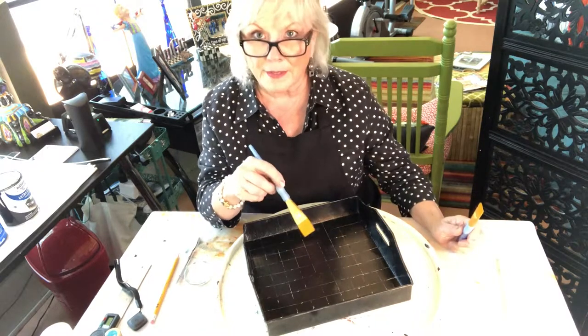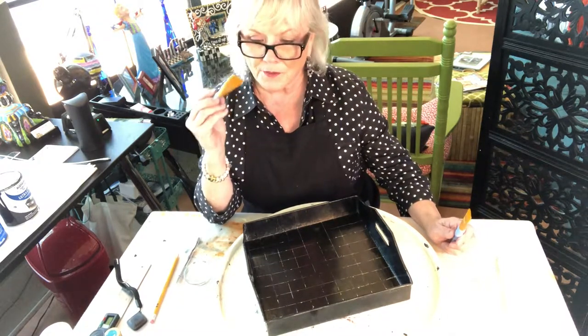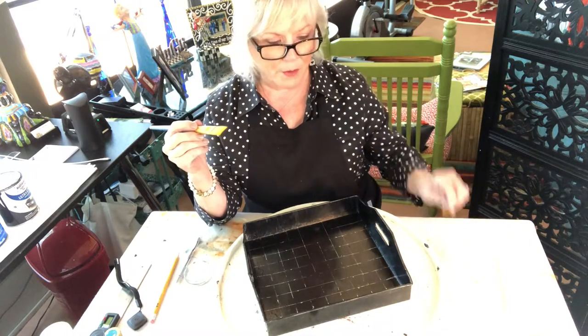My squares are one and an eighth inch. I'm going to try the inch brush first, and if it goes over my lines — because it kind of spreads out when you're painting — I'll have to use my three-quarter inch brush.